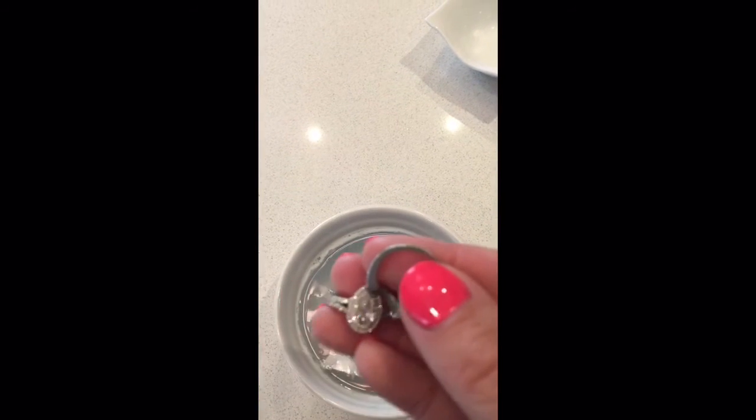I'm trying to get all the Dawn out of there. And then you put your rings in — a lot of grimy — and hopefully they come out okay.